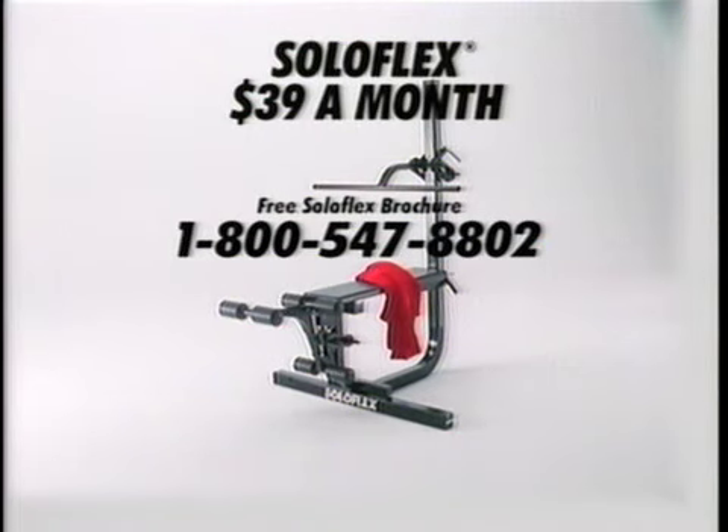The Solaflex Fitness Machine, just $39 a month. What are you waiting for? I'll see you tomorrow.